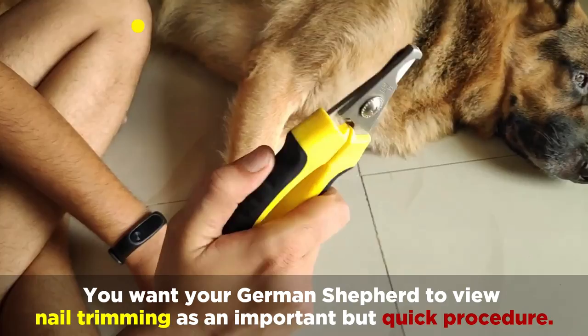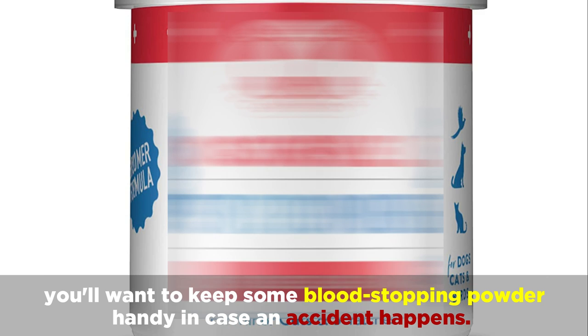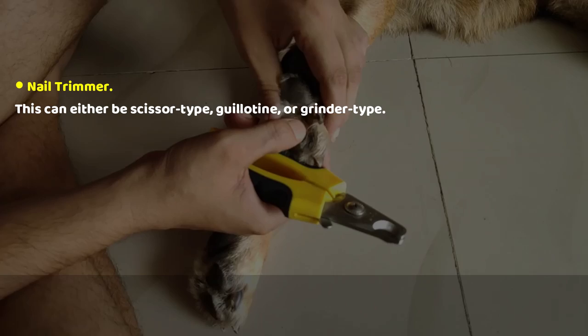You'll also need to prepare all of the necessary supplies. You want your German Shepherd to view nail trimming as an important but quick procedure. In addition to nail clippers, you'll want to keep some blood stopping powder handy in case an accident happens.